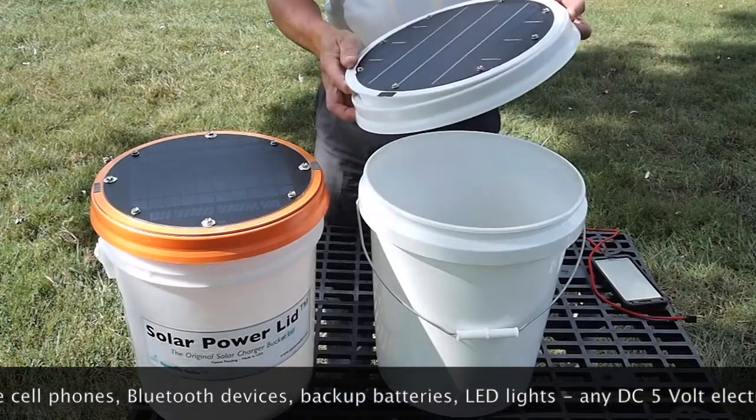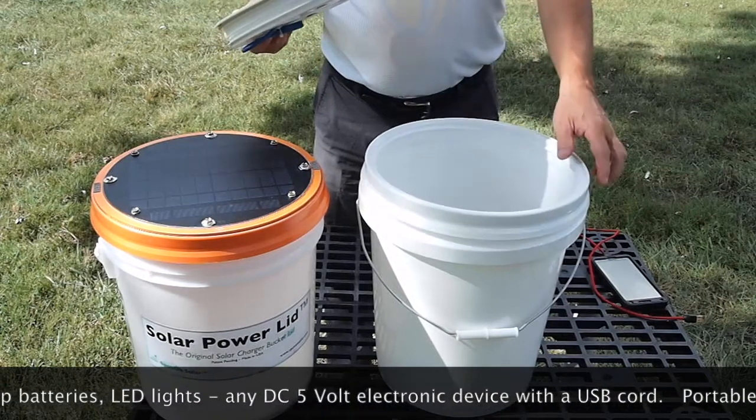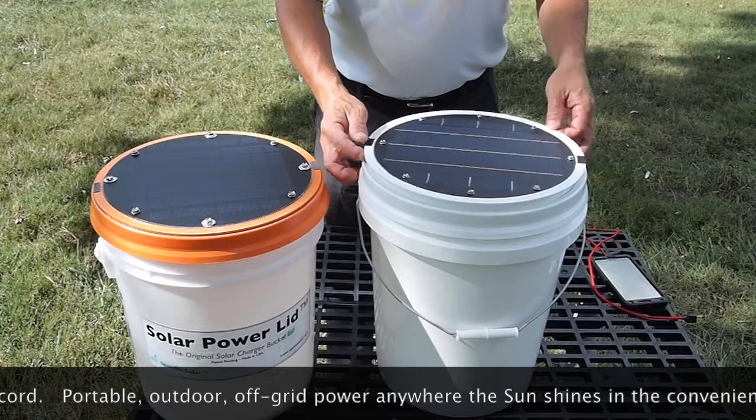The Solar Power Lid is a solar charger that is also a bucket lid. It fits nearly all five-gallon standard-size buckets that you can buy at hardware stores and big-box stores.